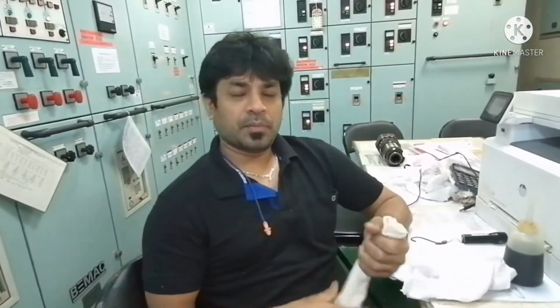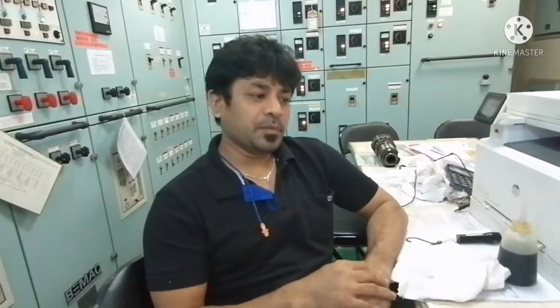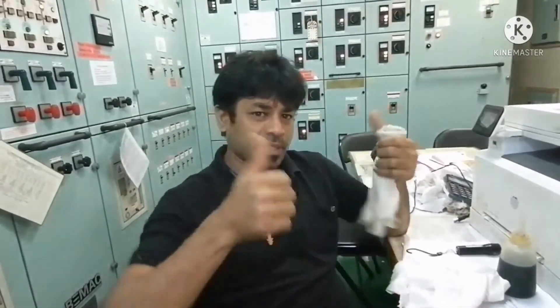If you have any doubts, please put them in the comment box — I will definitely reply. Thanks for watching, thank you guys.